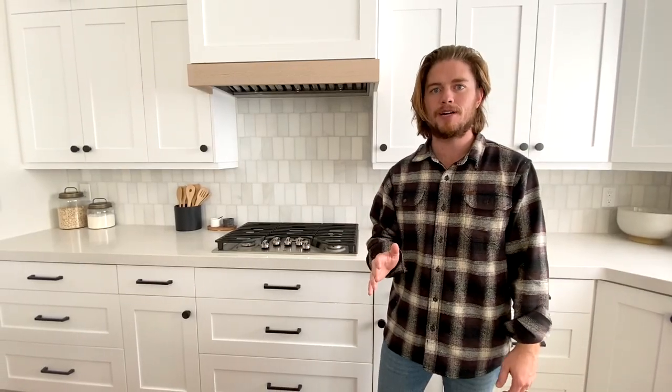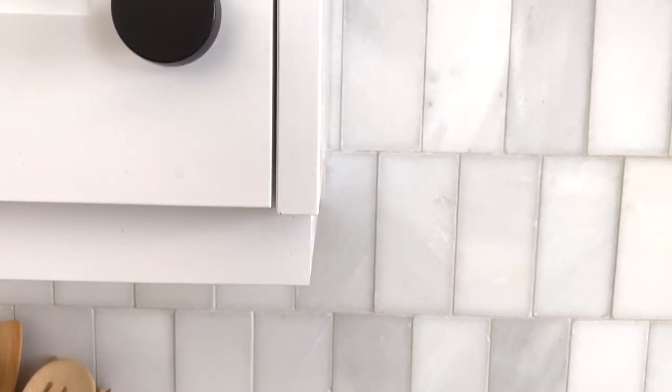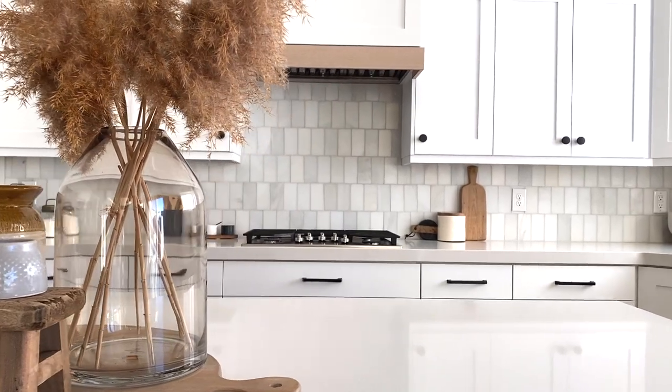That's it for the backsplash project. We're really excited with the way it turned out. Hopefully you guys feel a little inspired to go after some projects yourself. This was the first time I personally did a tile project from beginning to end — you work through the problems, watch more tutorials, you'll figure it out. If you have any questions or comments, reach out to us on Instagram or in the comments. We also have more exciting tutorials to come — our next one is going to be a fireplace mantle and hearth, so we're really excited to show you guys that one.